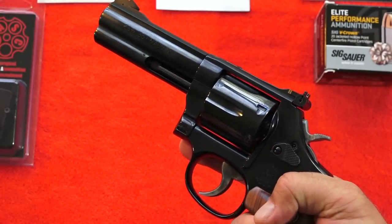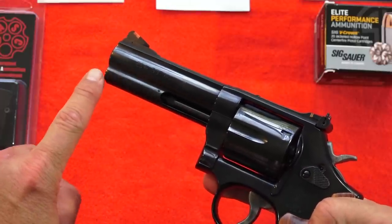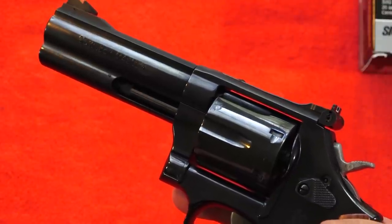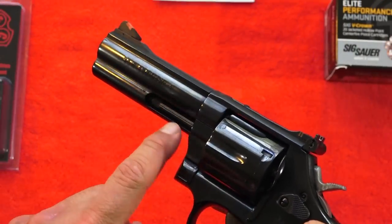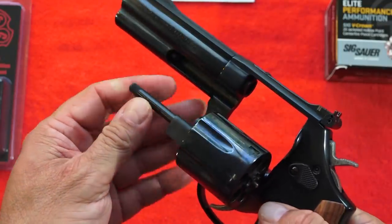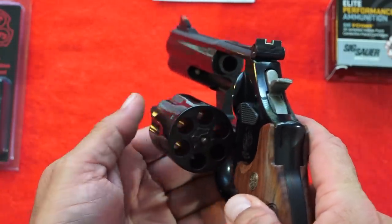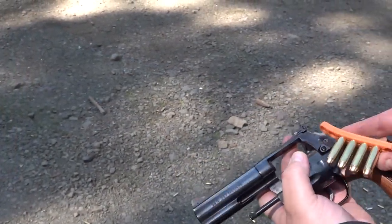This 586 from Smith & Wesson has amazing balance. It handles the 357 Magnum all day long with no problems - the recoil was minimal while we were shooting it. It has a full-length barrel lug underneath the barrel to help reduce muzzle flip and keep you on target. The ejector rod is fully protected and it's a full-size ejector rod, which makes it really easy to get those spent cases out of the revolver when you're done firing.